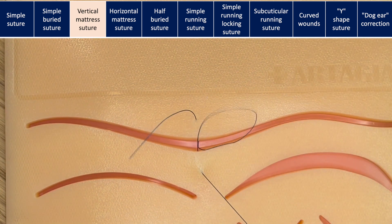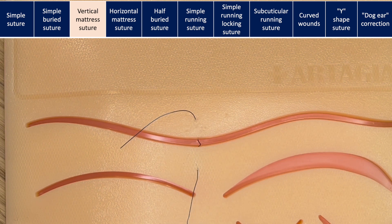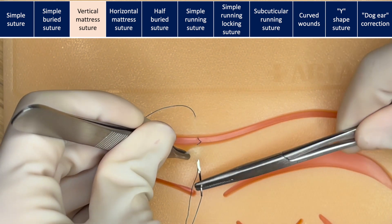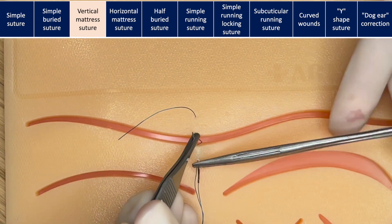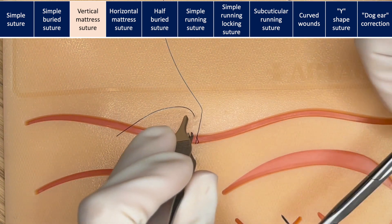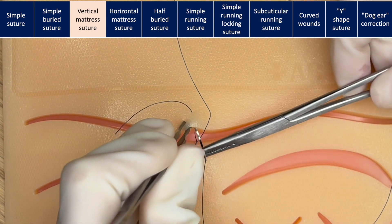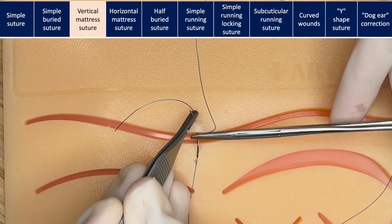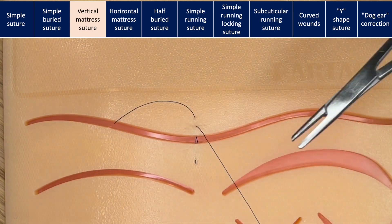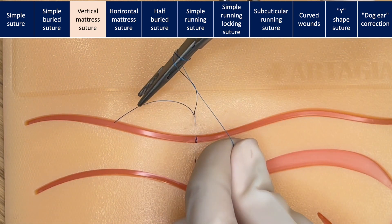Then you're going to turn the needle around, come back, and do the near-near to the incision. This pulls the tissue between those threads together and is useful to take tension off when there is a lot of swelling, edema, or in wounds with a higher risk of dehiscence.